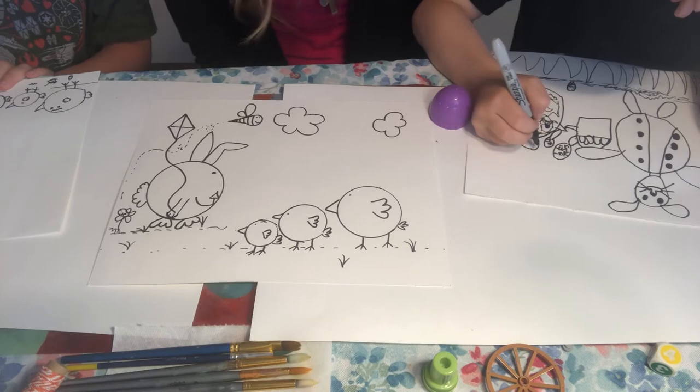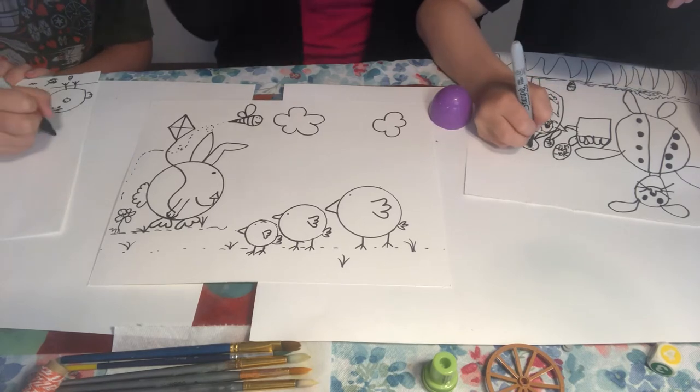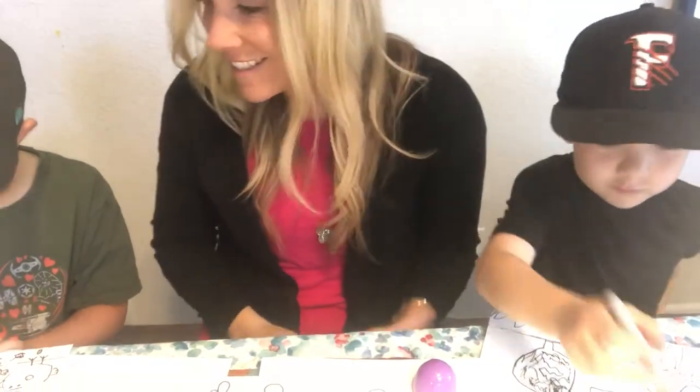I'm going to use watercolor. Kalani is going to use crayons. Kai is also going to use watercolor. So let's go ahead and get started with that.